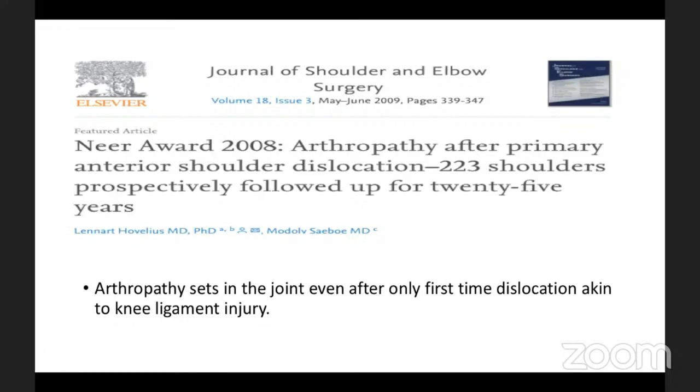This paper was presented and confounded the gathering because it is analogous to knee ligament injuries where OA sets in at the time of dislocation. Similarly in the shoulder, the first-time dislocator is already on the pathway to arthropathy — whether you do a Bankart repair, remplissage, or Latarjet. This paper by Hovelius and his group won a NEARS award in 2008. Patients should be counseled about possible degeneration in the shoulder following dislocation.